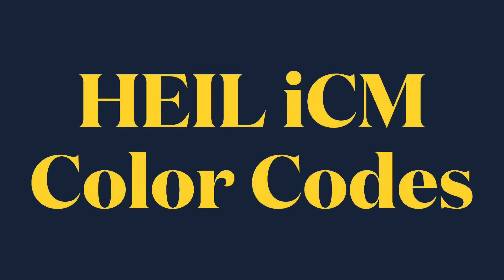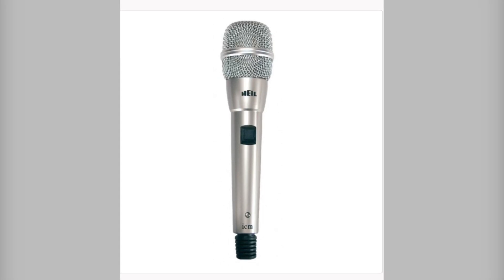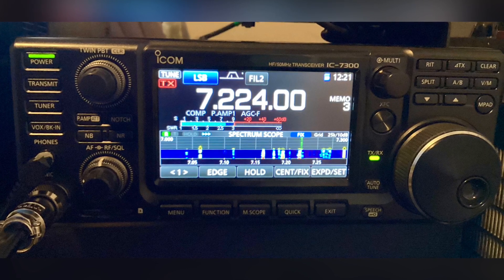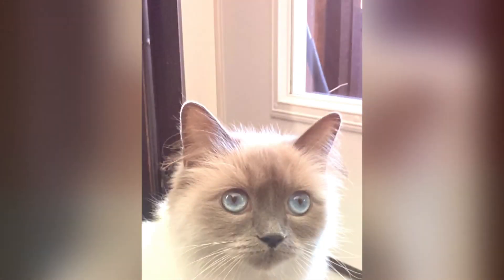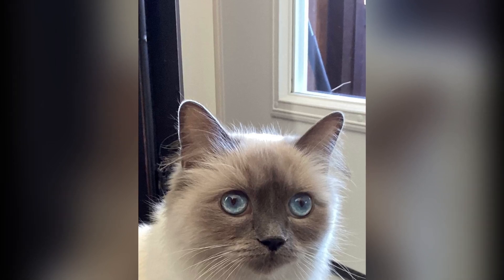Just a short video for anyone who may happen to have a Heil ICM desk microphone like this one that you want to use with your ICOM 7300. This mic works perfectly with the 7300, as long as a furry friend doesn't decide to visit your shack and chew up your microphone cord.